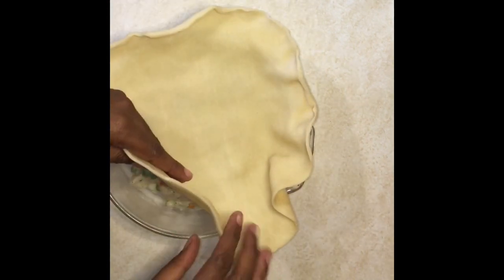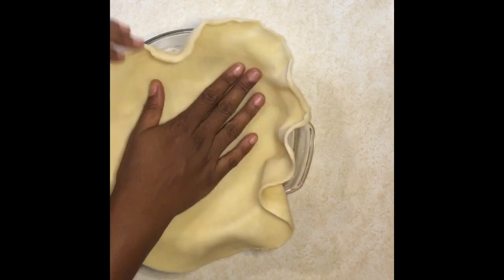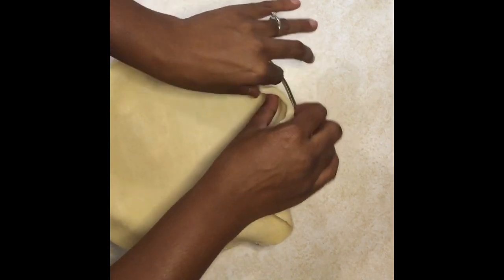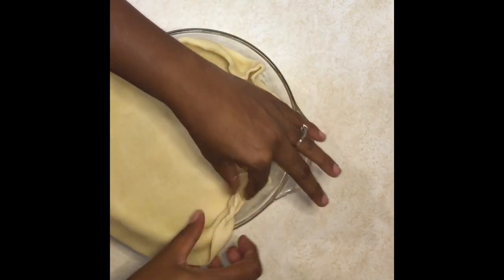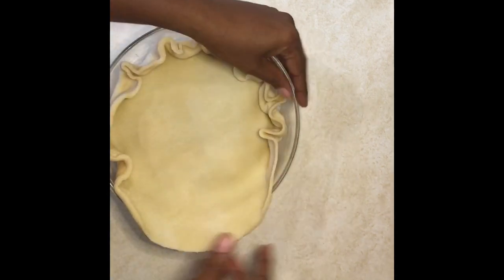Go around the edges — you don't have to do it any fancy way. Just make sure that everything is touching the sides and pinch around the edges. If you know how to do a decorative crimp, great; if not, just tuck it all down in there however works for you.